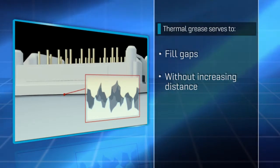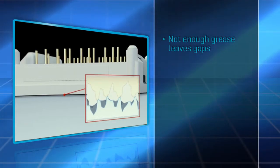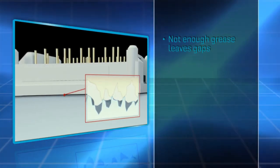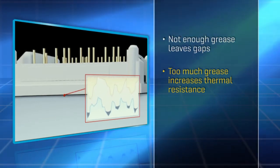The trick is to use just enough so that excess grease does not increase the distance between surfaces. Not enough thermal grease will leave gaps, but too much will widen the distance, both of which increase thermal resistance.